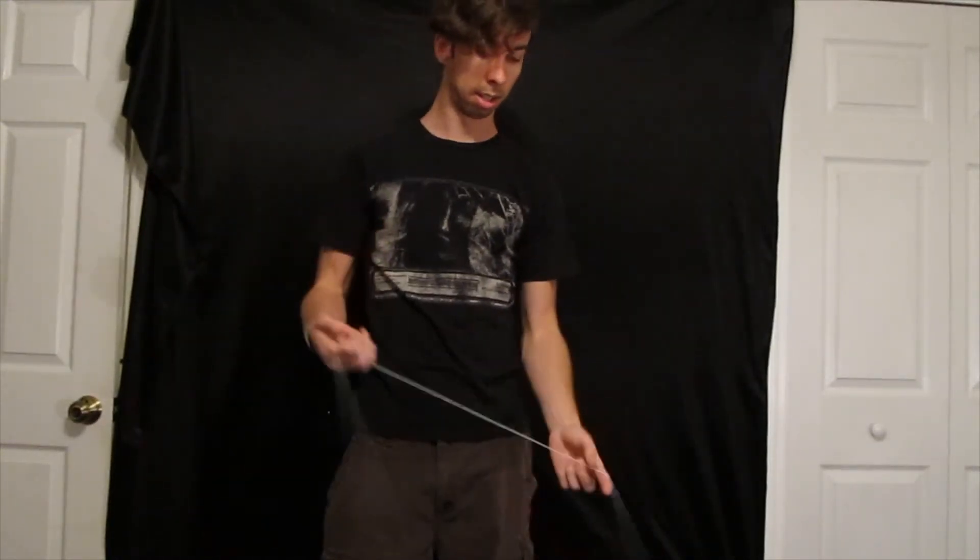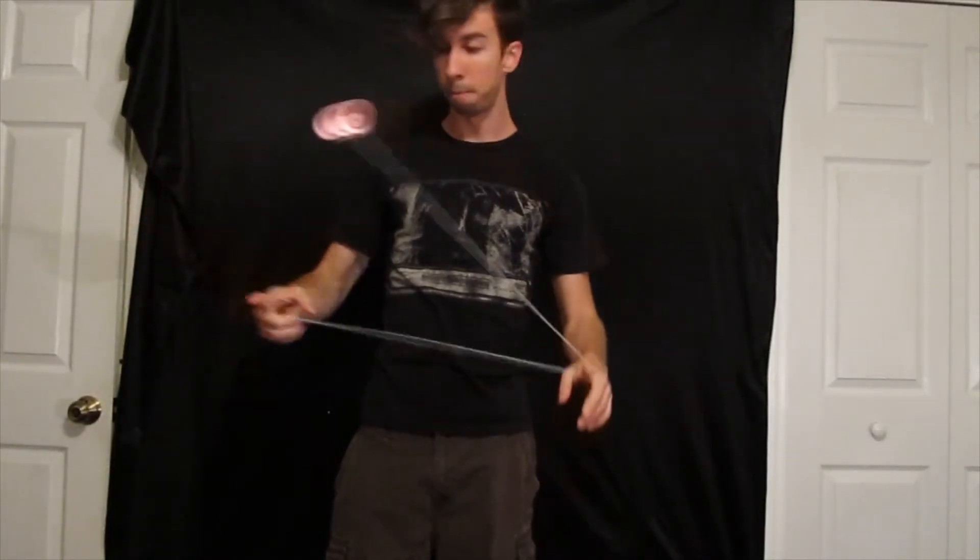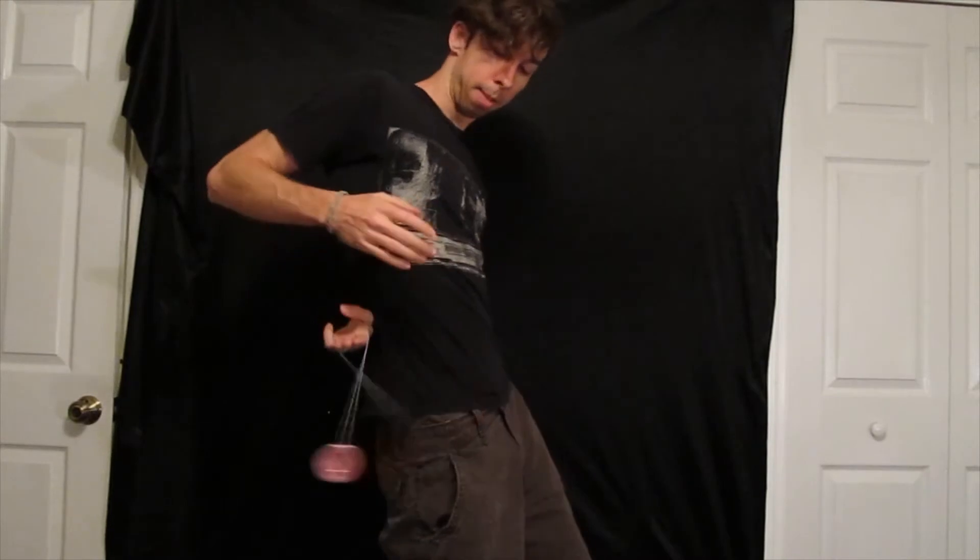There's a bunch of things you can do with this. You can actually kind of jump it from one hand to the other. You can actually do an aerial from there too — throw it up. You can catch it behind your back.